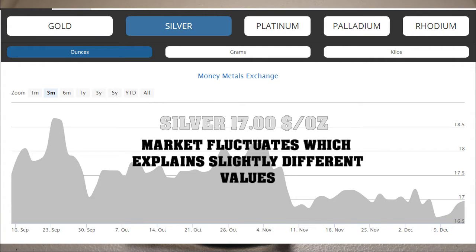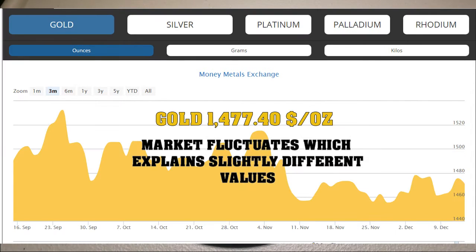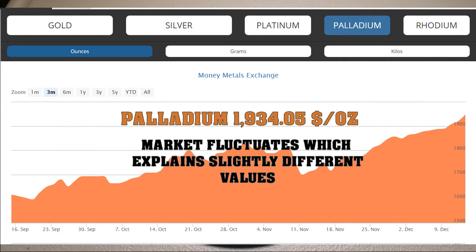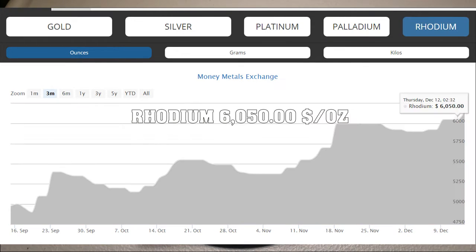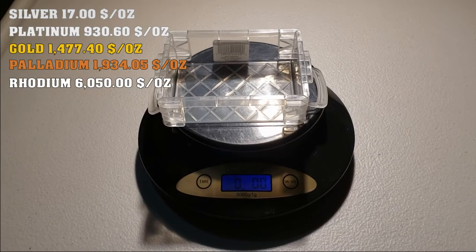Silver is $17 per ounce, platinum is $930, gold is $1,477.40, and palladium is $1,934.05. The other one — which you'll see on the screen — I can't remember off the top of my head, but it's about $6,000 something per ounce. We're going to compare the value of Legos to these precious metals.